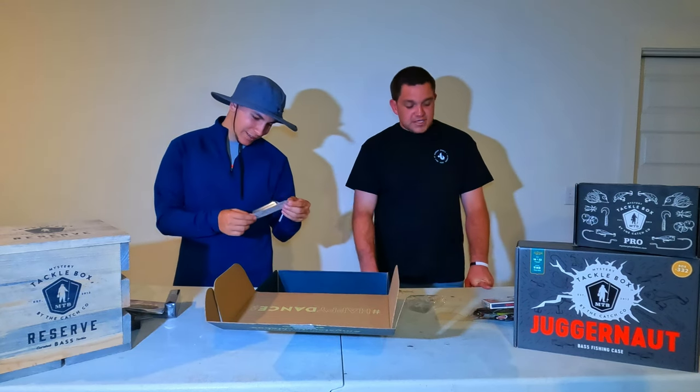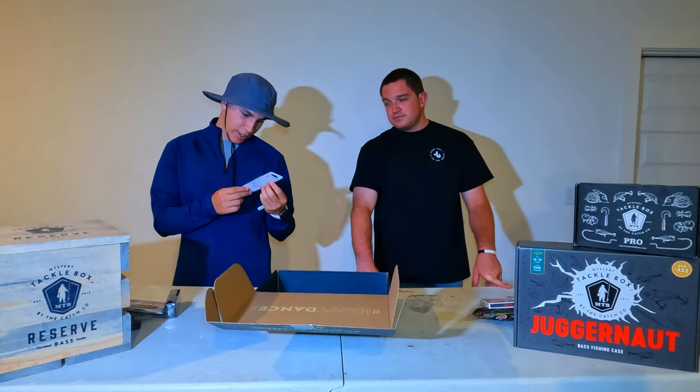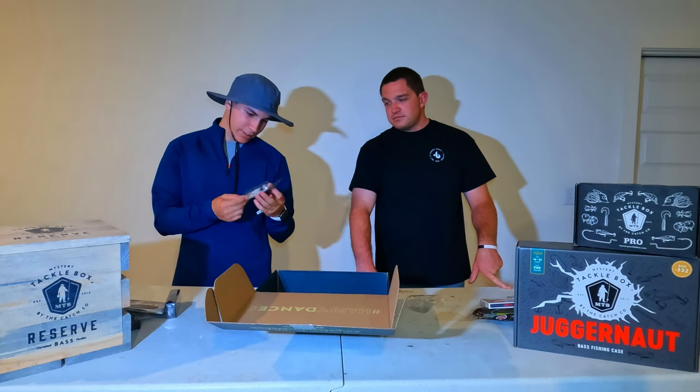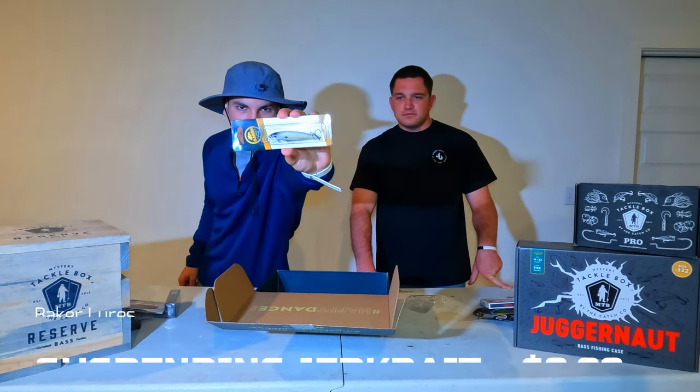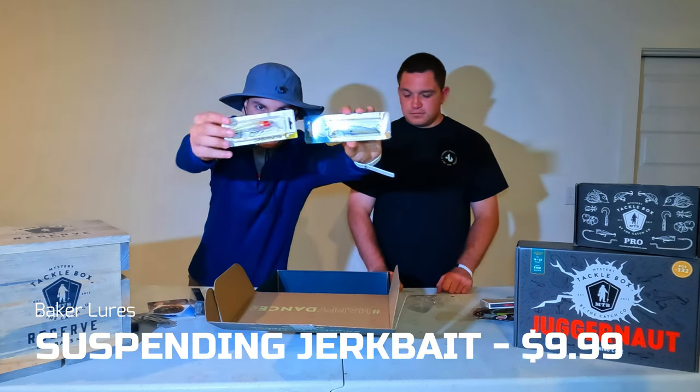Last but not least we have a Banker Lures Jerkbait — the JLD Series. It's very similar to the Dynamic Spec Jerkbait we had earlier, so in this box you're getting two jerkbaits of about similar sizes — two different brands though.